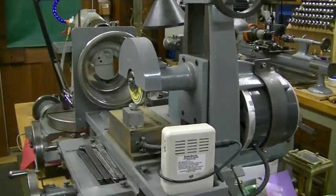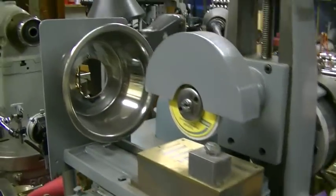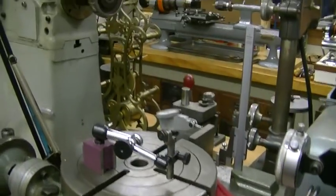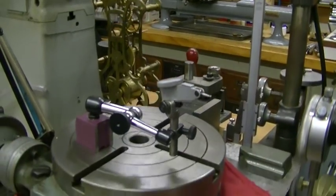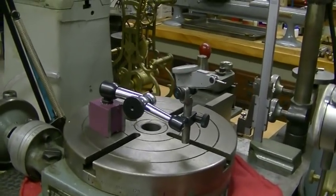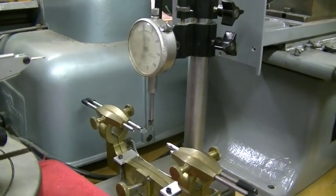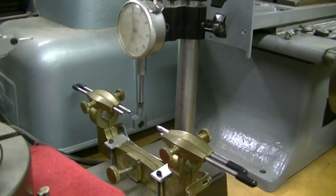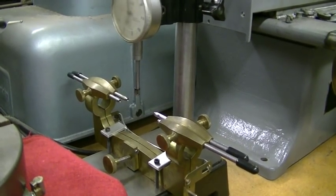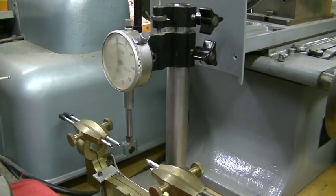Surface grinder — don't use it much but it's real handy when you need it. There's my surface plate and a big — I think that's a 10-inch rotary table that I'm actually going to sell; it's too big, I can hardly lift the darn thing. And this is a little rig I modified and built for testing the height of teeth, mostly in escape wheels — it's basically a depthing tool modeled on an indicator stand.